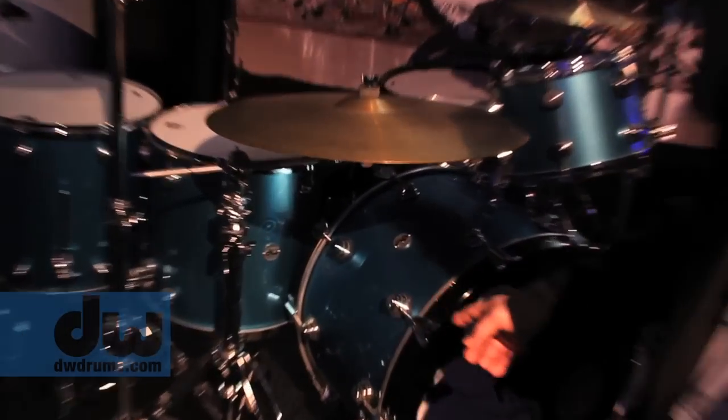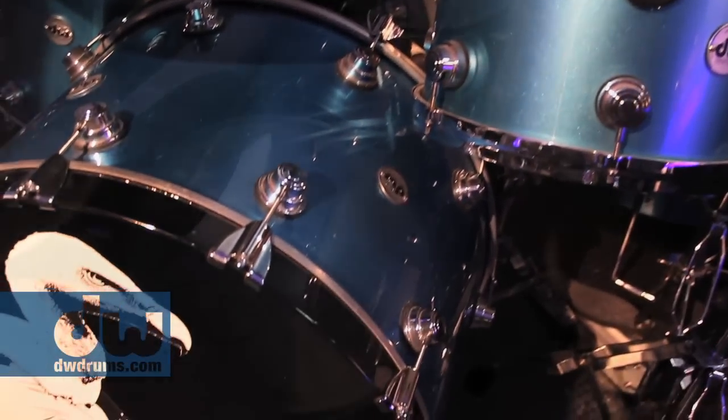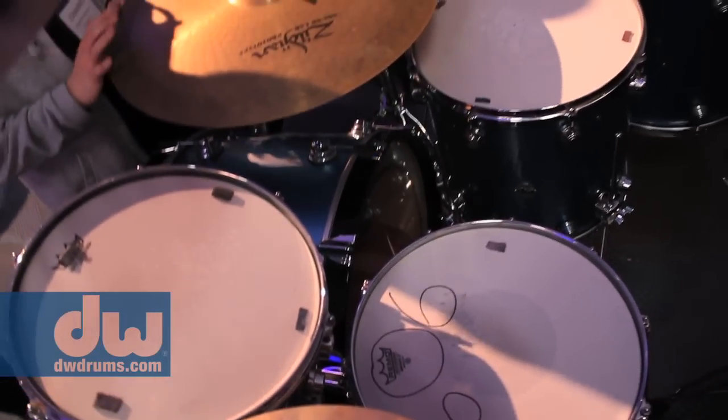You'll probably recognize what this is — this is Dave Grohl's actual drum set that he's played on a lot of tours. Dave Grohl is such an enigma; he is so big these days, and what a nice, very kind gentleman. He's the busiest guy in showbiz and he lent this kit back to us to use for the NAMM show. I think that's a very cool gesture.